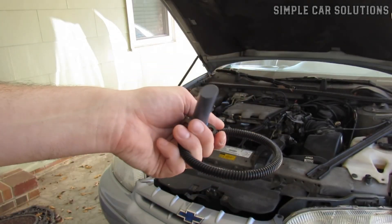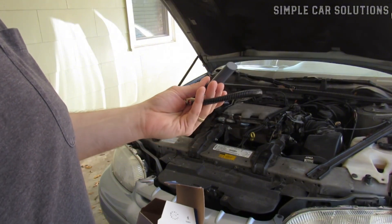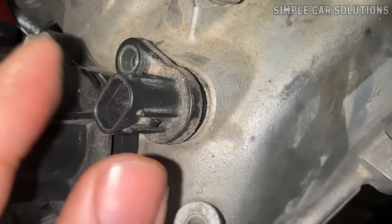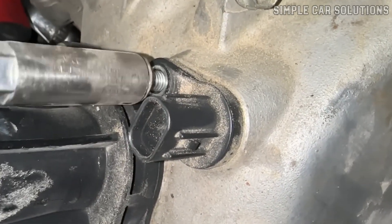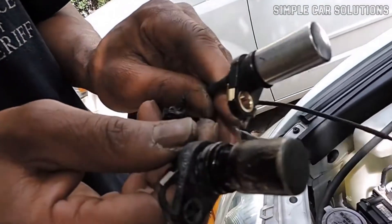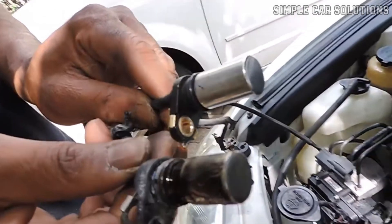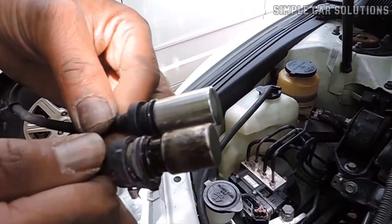Faulty sensor. Another common issue is that the aftermarket sensor itself is faulty and just doesn't work properly. Low-cost sensors, especially those bought from places like eBay or off-brand sellers, can sometimes be defective right out of the box. I've run into ones that caused a lot of unnecessary frustration. So if everything else checks out, keep in mind the sensor itself might be the problem.